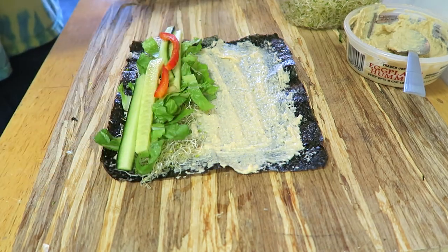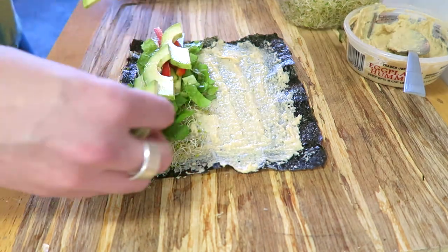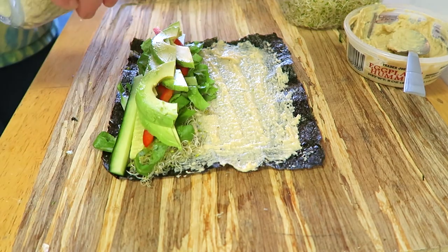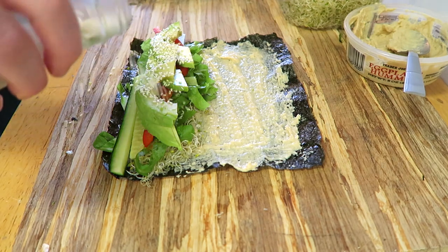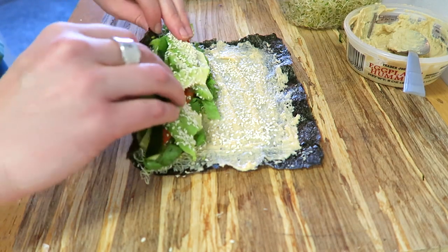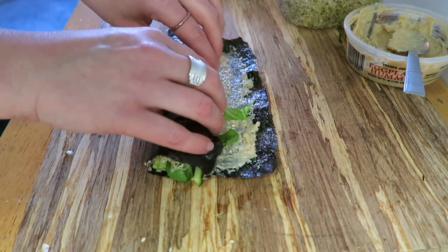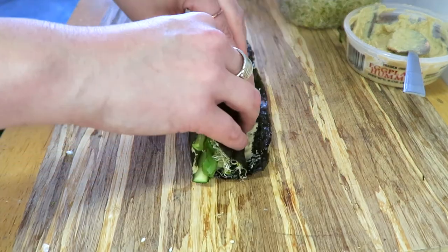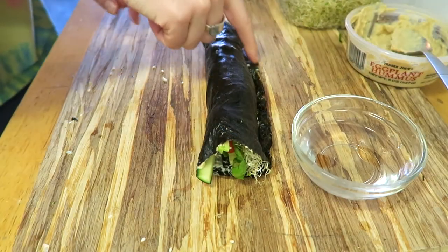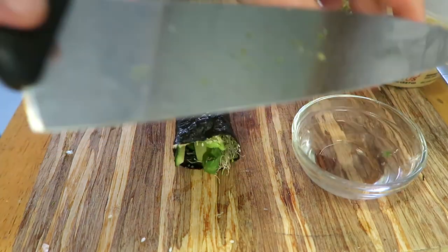Then some red pepper and some avocado — that's like my favorite part of the whole thing, so I put a lot on my rolls. I sprinkled some sesame seeds on for a little crunch, totally optional. Then fold it up burrito-style: grab the end, tuck it in, and tightly roll it. I don't use a roller mat. Add some water or hummus to that little edge and roll it up — that's it!